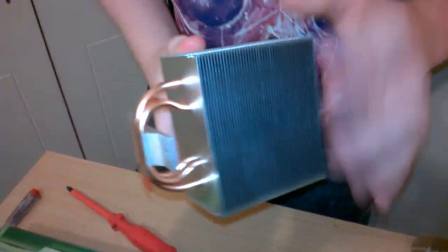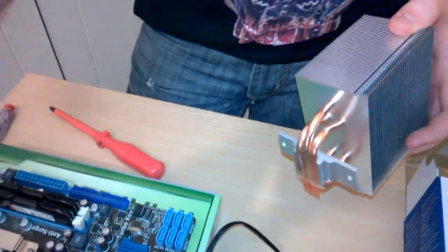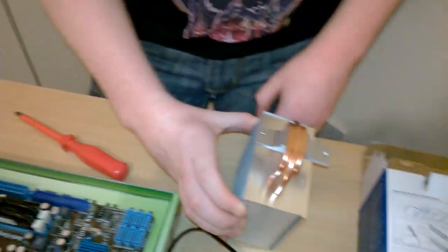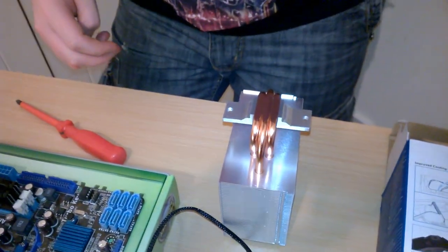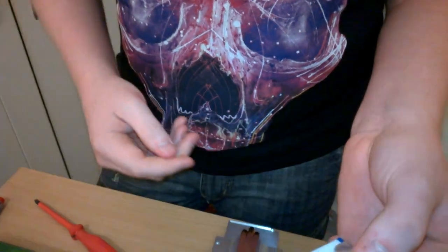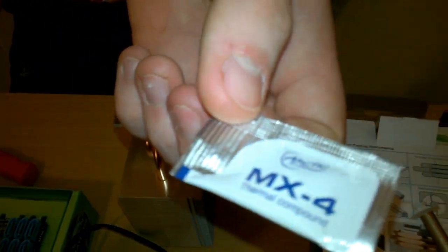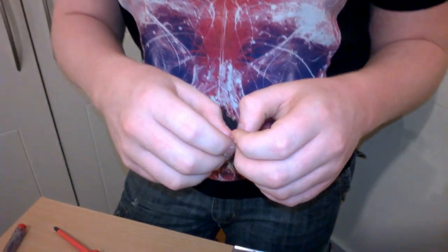All you have to do is take a flat screwdriver and just pry it - don't pry it too much, as you can see it'll just pop off onto the desk. Take off the plastic. Now there's some thermal compound included - I think there's a cat somewhere in another room, that's what the noise was. I'm going to open this thermal compound.